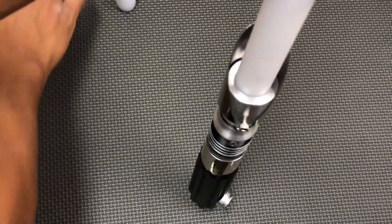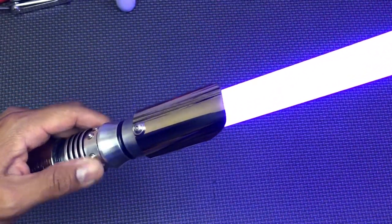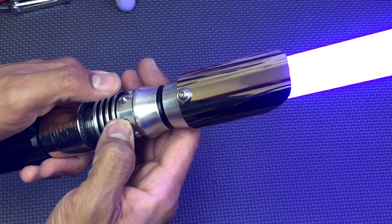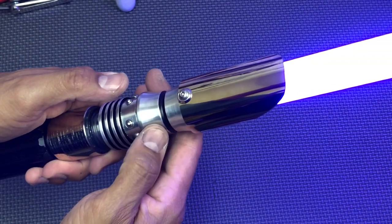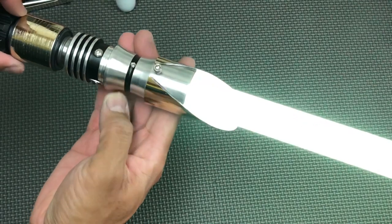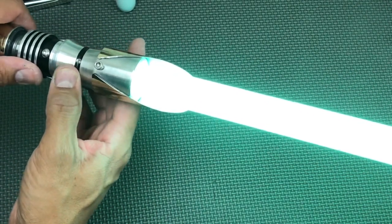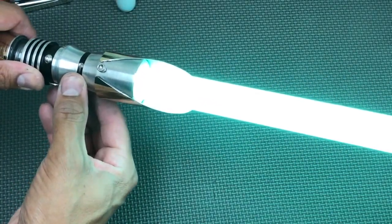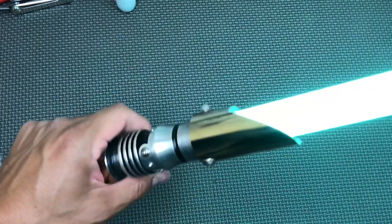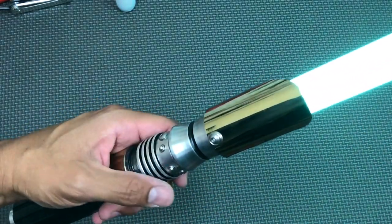You don't need to over-tighten it, just snug. Power on. You can change the blade color on each and every sound font and it'll remember it when you come back to that font. Push and hold the auxiliary then tap the power — you'll hear that little tritone beep — then twist the saber to change colors. Tap the power button and you'll hear a beep confirming the color has been selected for that sound font.